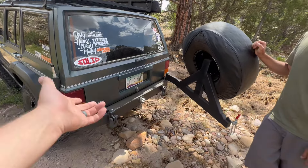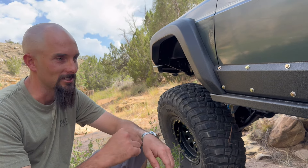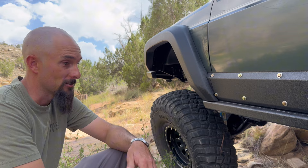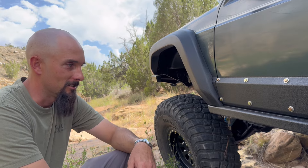With 5.13 gears it still pulls 70 mph just fine — it's not screaming. Nobody could ever tell me, with 35s and this gearing, what to expect at what RPM with the AX15 manual. Ben pulled it up on a chart — it should have been around 3,500 RPM, but with the AX15 at 70 miles an hour it turns around 2,500–2,600 RPM. Not bad at all with 35s and 5.13s. So it cruises down the highway just fine.